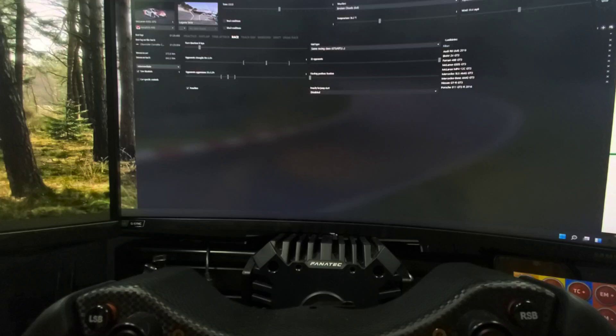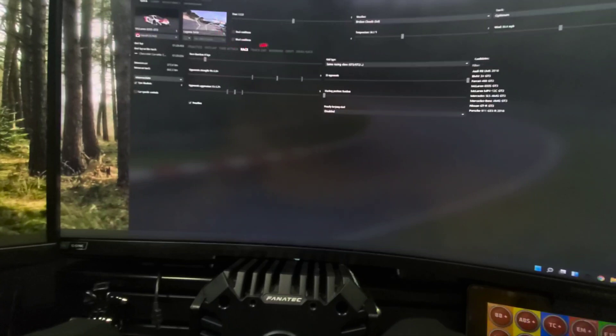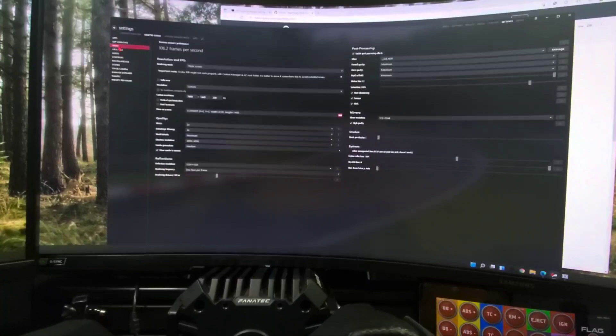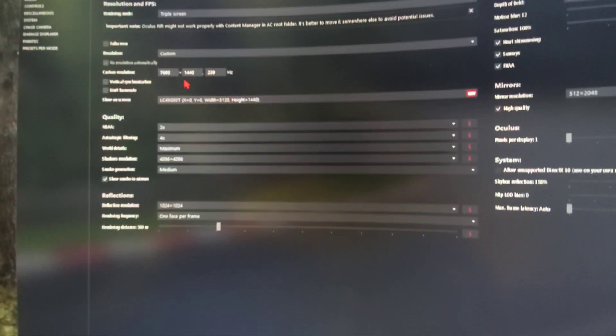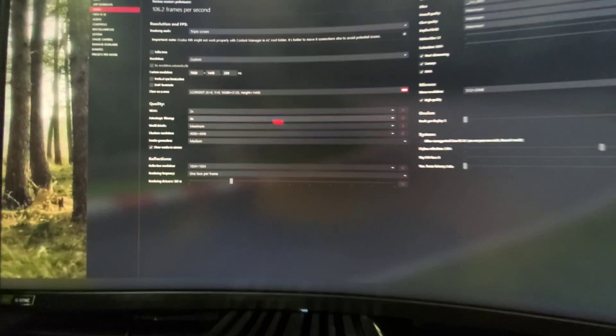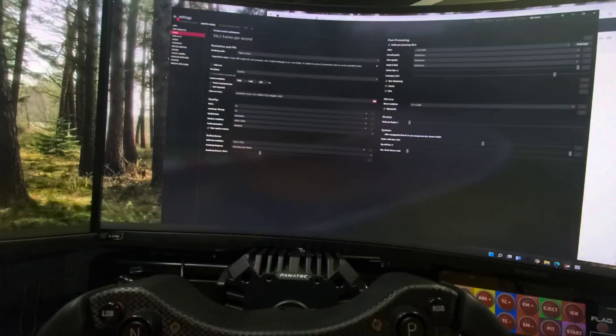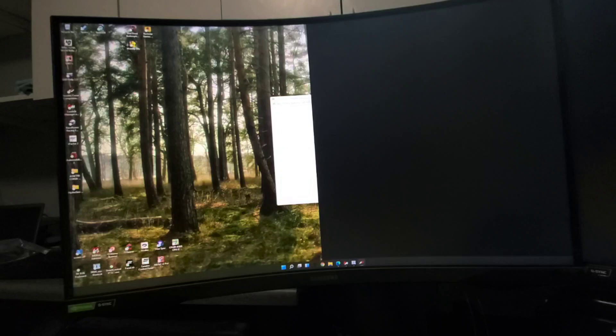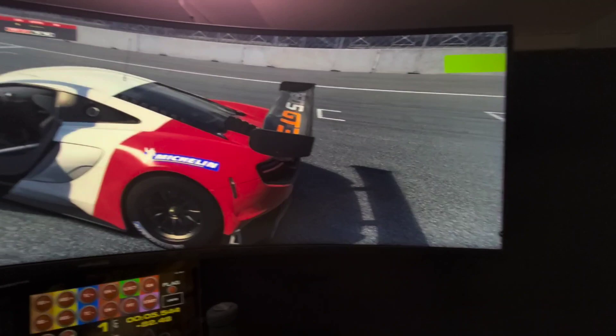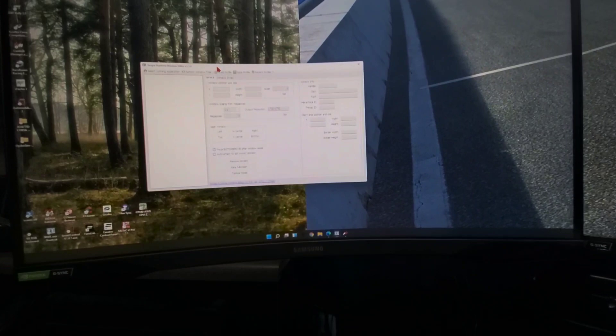I'll start up Assetto Corsa so we can see how this opens up on the system. First, go to Settings in Assetto Corsa, then Video, and change your resolution to Triple Screen. Set the resolution to 7,680 by 1,440 with your refresh rate. Once set, go ahead and load a game — a practice session or any session. What it's going to do is open offset, showing some of the game on part of the screen with some truncated. The way to fix this is with the Window Editor.